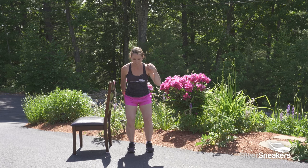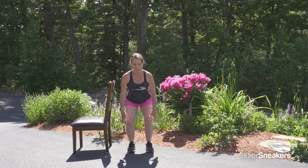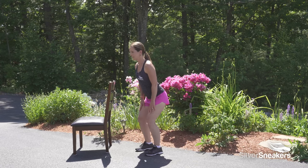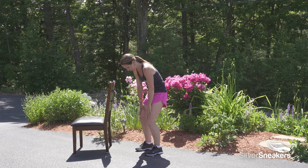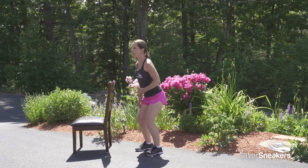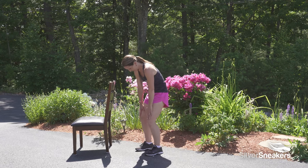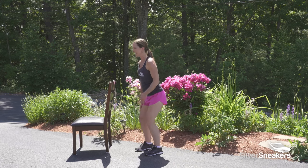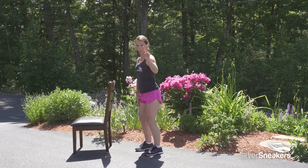Hands on thighs, melt down, pushing your hips back. Tuck your tailbone and round your spine. Lengthen — push your hips back, anchor down into your feet, come up tall. From a side view: I'm going to melt and sink, finding the depth that's right for me, then tuck and round, lengthen, push through my feet, coming up nice and tall. Let's pick up the pace just a little — connect your breath with your movement: maybe an inhale here, an exhale here. We'll do that two more times.